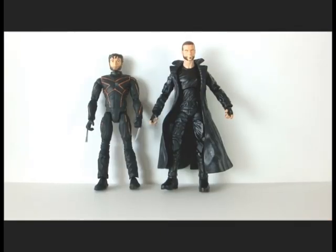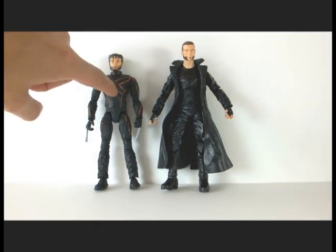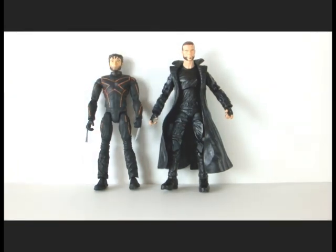So let's do a little size comparison. This is the custom Sabretooth figure next to an X2 Wolverine figure. This head is actually from a claw-track Wolverine and this body is from a superposable Wolverine, but it's just a head swap so the size is correct. As you can see, Victor Creed is slightly taller than Wolverine, and I think they look great together.